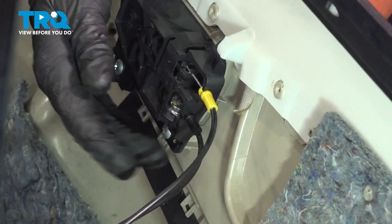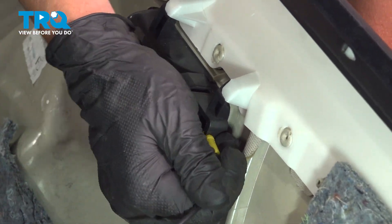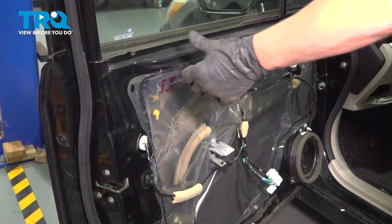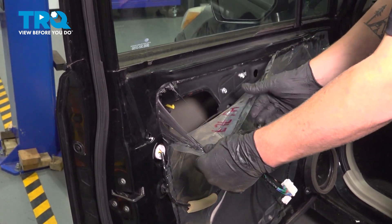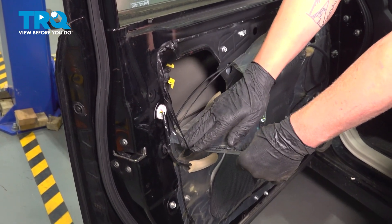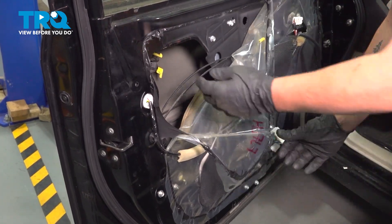Now to remove these two cables, you're going to want to pop it out and pull up. Now we're going to pull the plastic down — be very careful not to rip it — just enough to gain access into this hole.